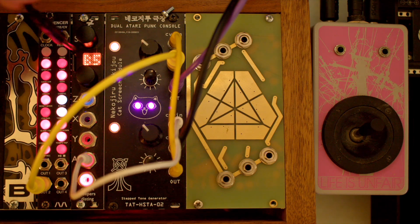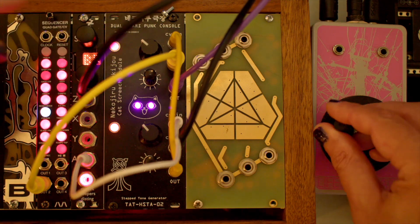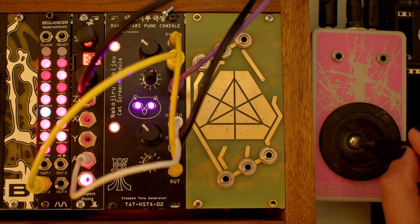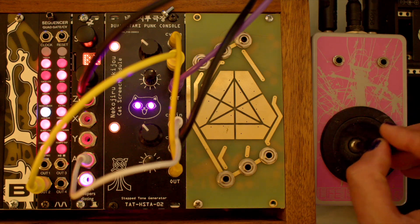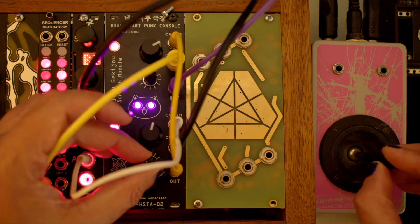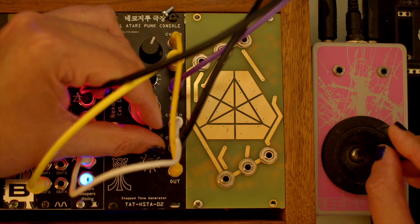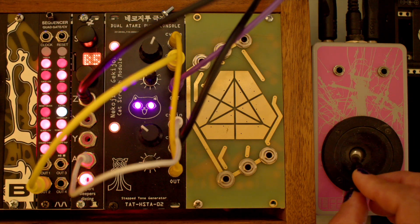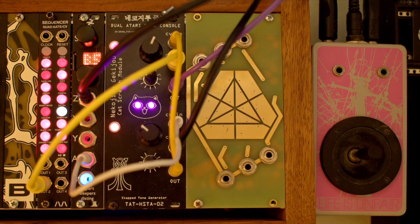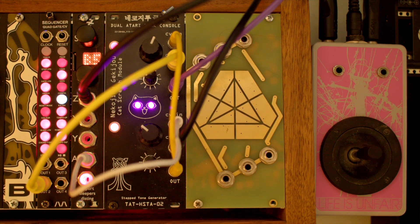Let's use the joystick X axis to control the LFO frequency. We're getting some cool, wild, ever-changing, trashy lo-fi sounds now.